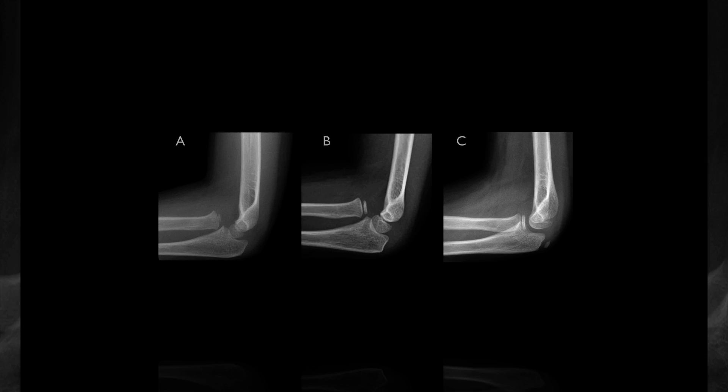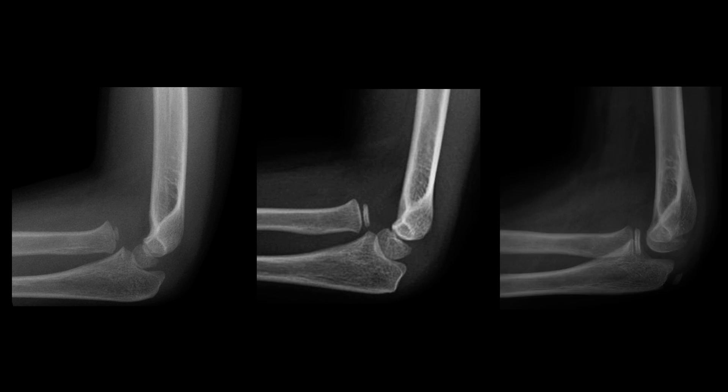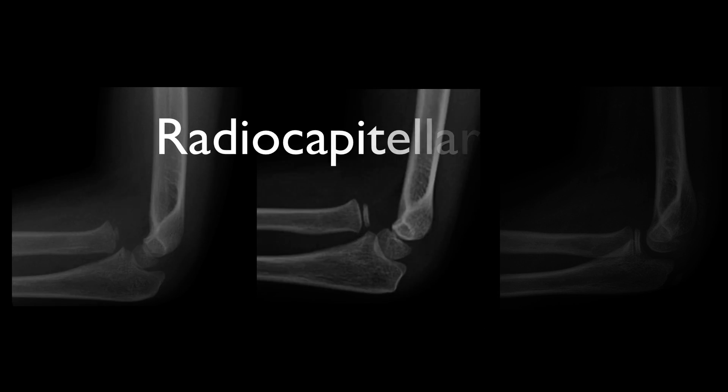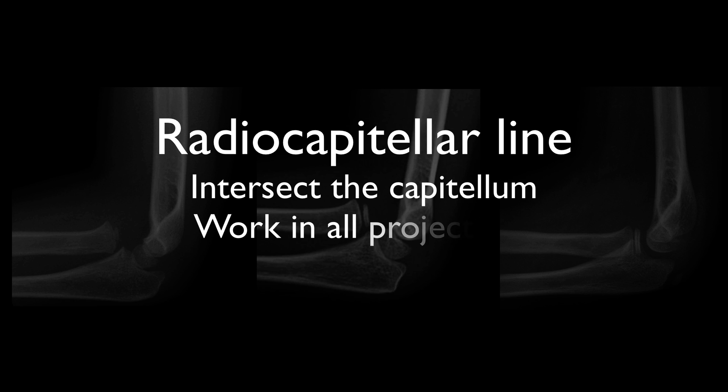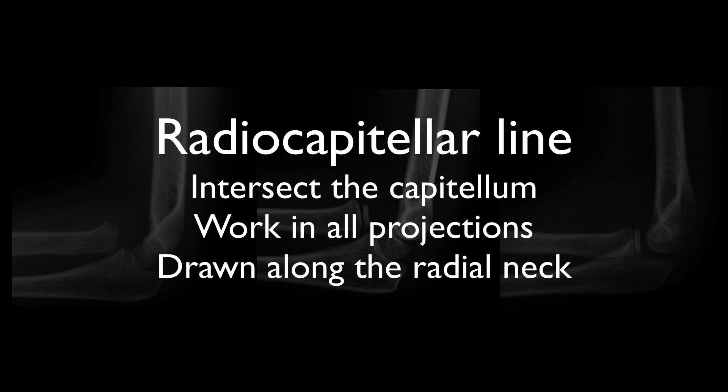So we've looked at all three cases and seen two of them have radial head dislocation. We've learnt that the radiocapitellar line is key to assessment of elbow alignment, that it should intersect the capitellum in any projection, and that it should be drawn along the neck of the radius, not the shaft.